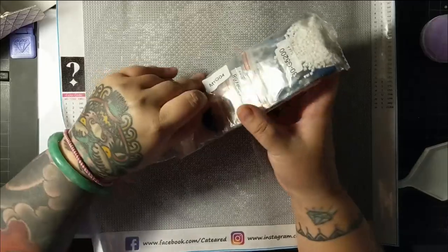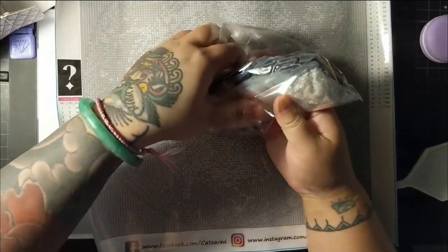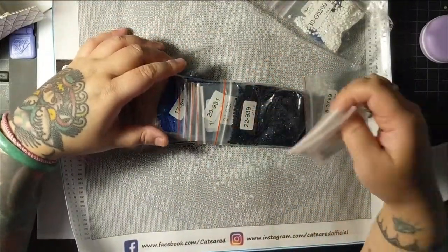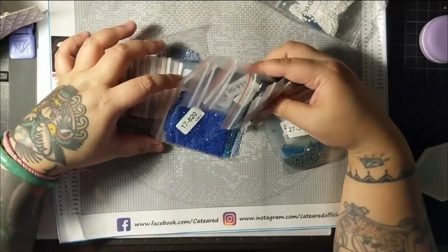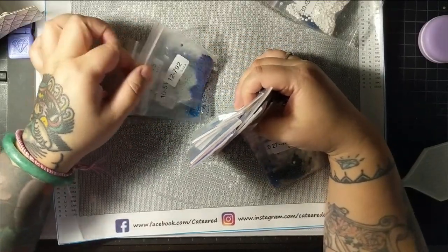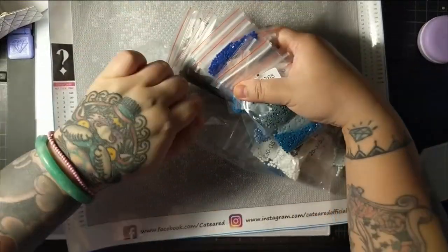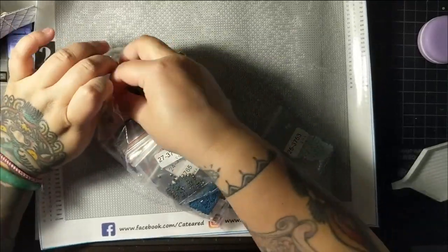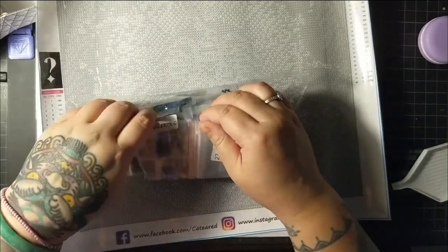I like how the drills are pre-bagged. They're all in order. Square drills. They look to me like they would be good quality, but I won't know until I actually do the diamond painting. This will be a fun one just to do when I'm sick of doing one of my big ones. I don't have to kit it up — it's already pre-kitted.